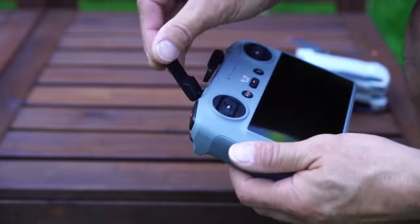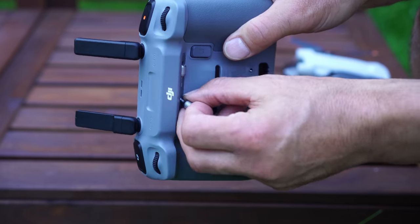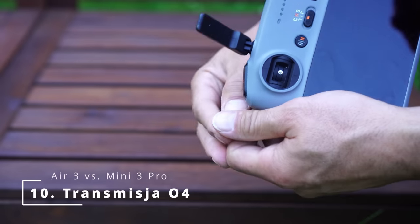So that this episode isn't boring, I'll count down from 10 to one, because there are ten features that differentiate these two drones. And the first one — actually the tenth — is OcuSync O4.